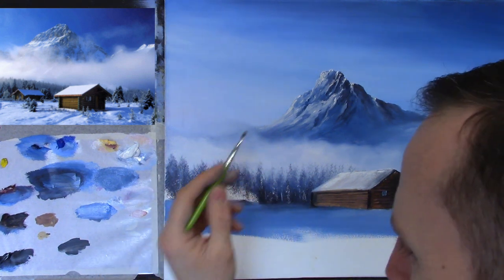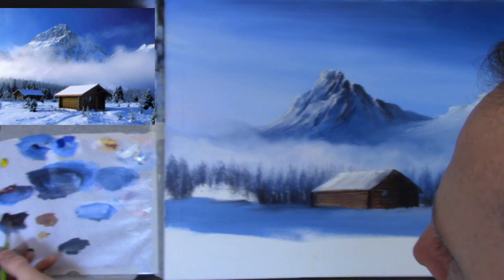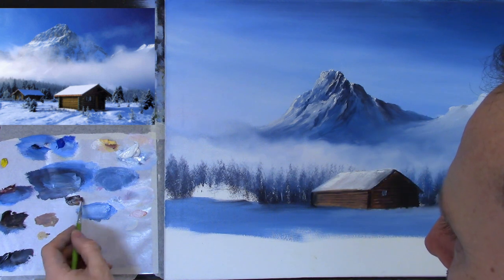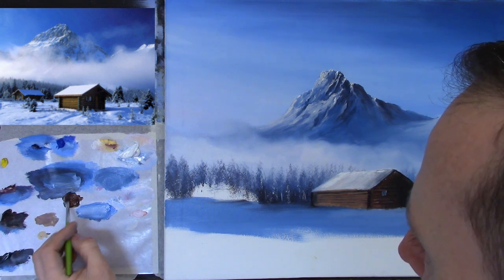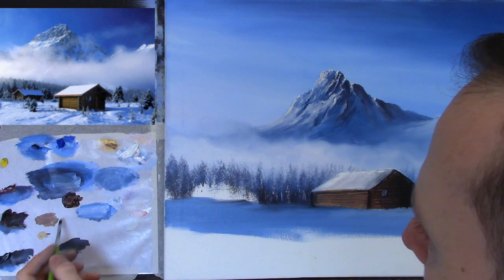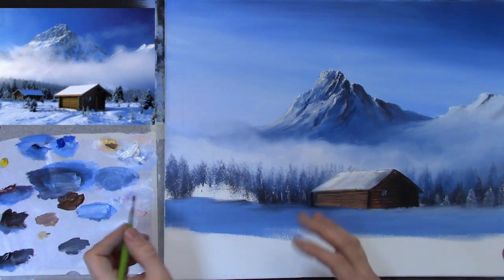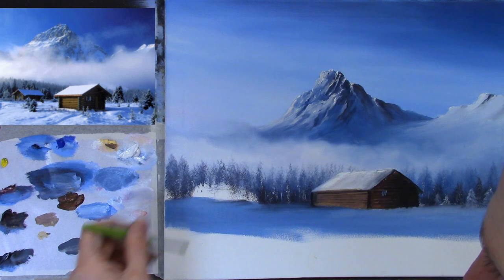I'm going to dampen my brush very quickly in some turpentine — just a little damp — and go into some burnt umber. My paints are a little crusty on top because I painted the first part about three or four days ago. They're still soft but you have to break through the top crust. If these were acrylics they'd be rock hard and completely useless. That's the great thing about oil painting — you can walk away and come back and everything is still nice and soft.